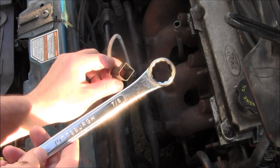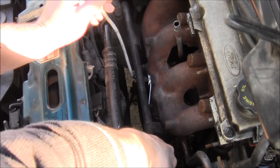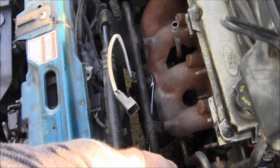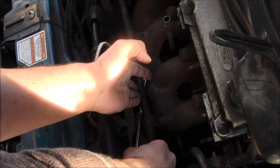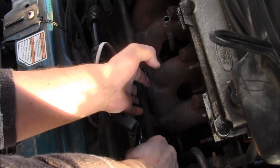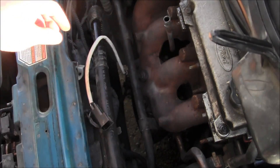Take your wrench — this one is seven-eighths of an inch, probably about 20 or 21 millimeter — put the big end over here and then go all the way down until you get it on like that, and just loosen it. It'll be hard, you don't have much room to move it, but I got it loose a little earlier.